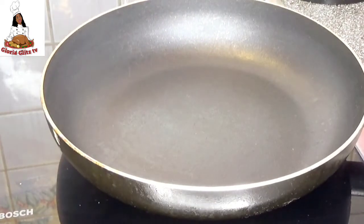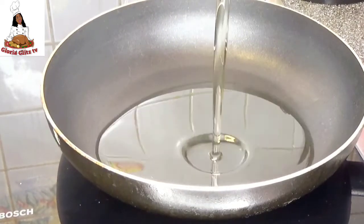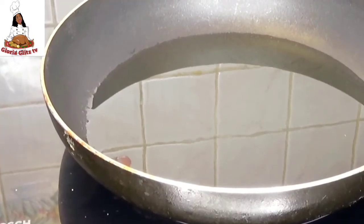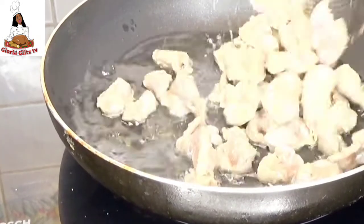Right now we are going to start frying. Add your vegetable oil into your pan and allow it to heat for a few seconds before adding your gizzard.